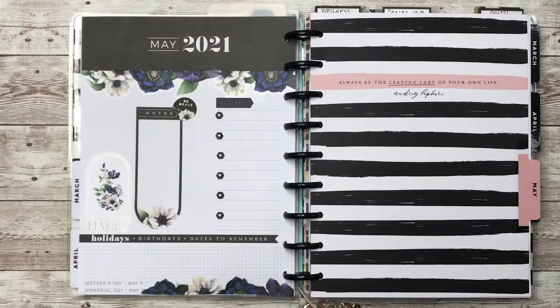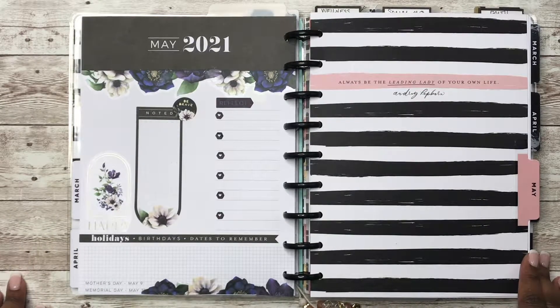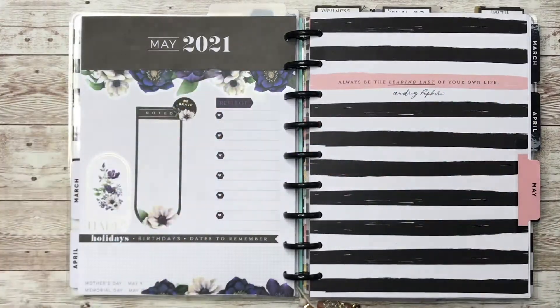All right y'all, so here is my completed spread. I hope you all enjoyed this video — if you did, don't forget to like, comment, and subscribe. And don't forget to follow me over on Instagram at Plan with Rochelle. Thanks so much for watching, bye guys.